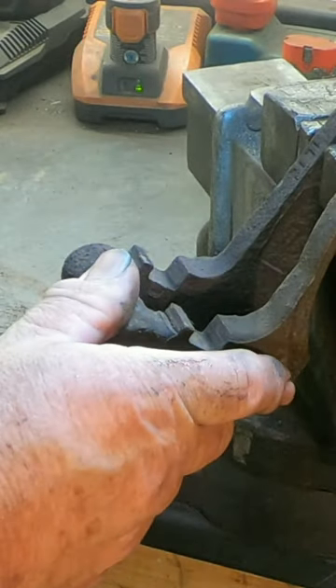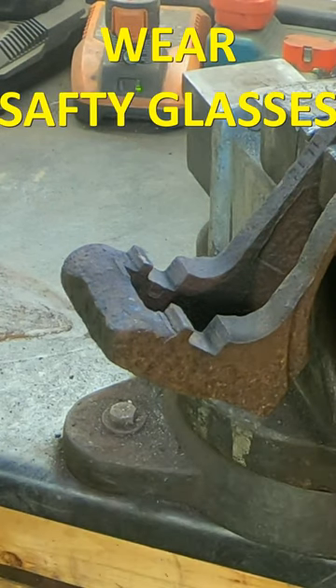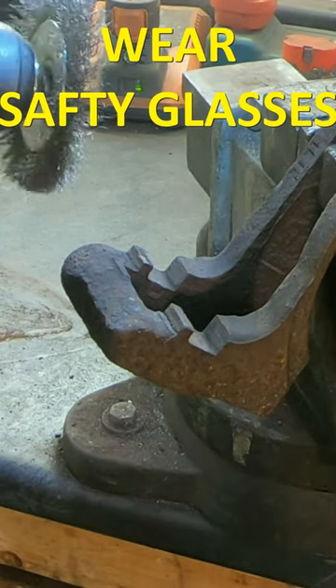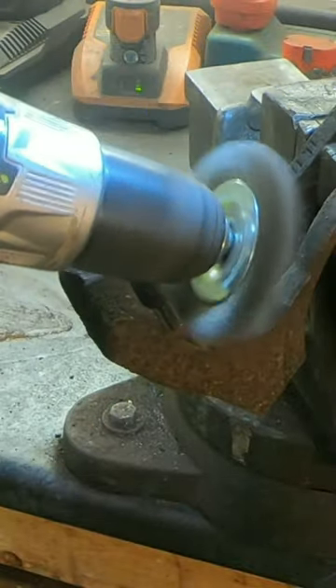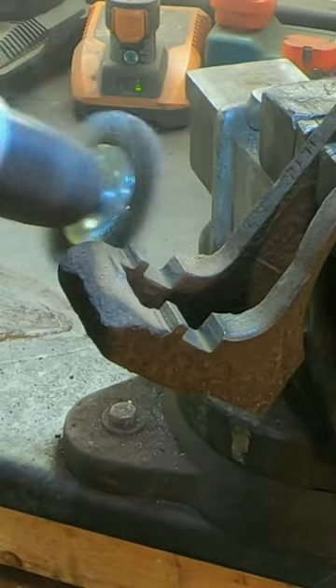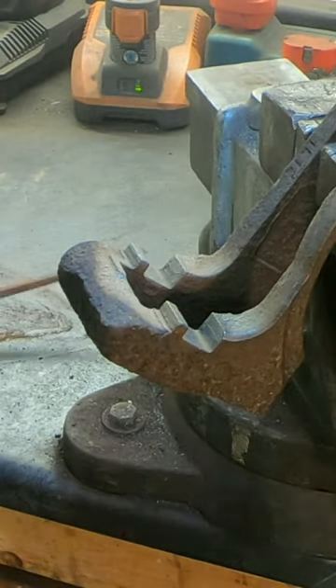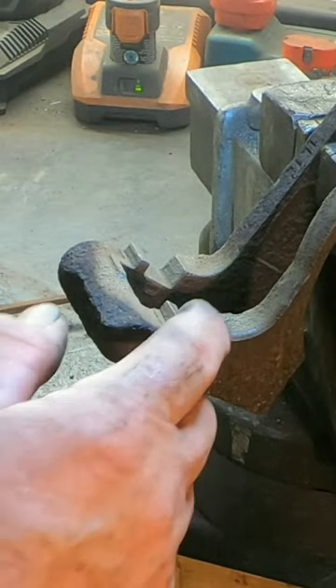I've gone ahead and clamped this carrier bracket into the vise so we can service it. First, we're going to take a wire brush on our drill and clean out any scale we can find in this journal. It's important to get these clean because you want your pads to fit properly and they need to slide back and forth.